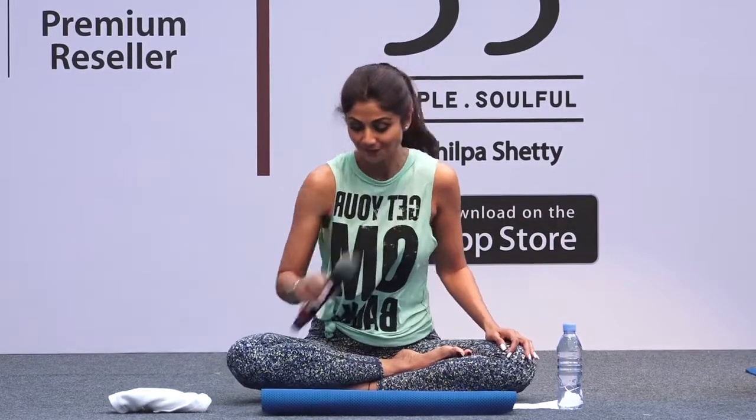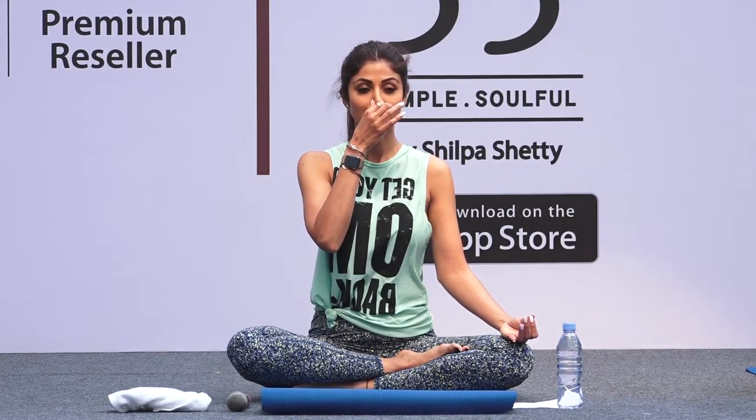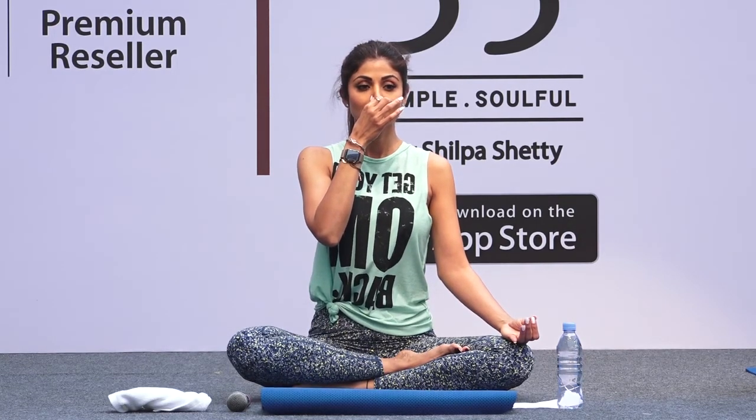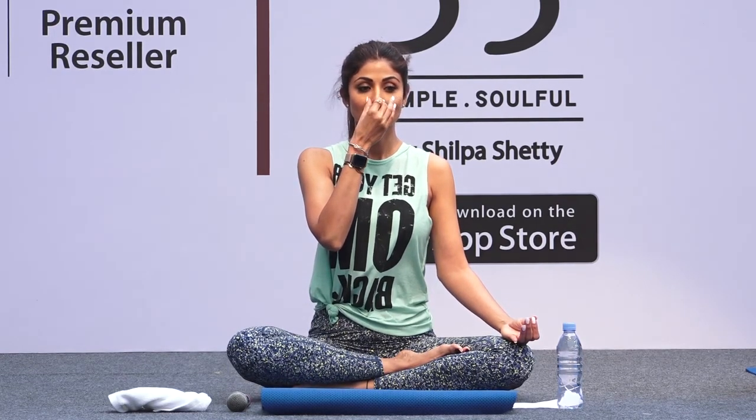Now we do Anulom Vilom — take care Guruji, keep your back straight. Anulom Vilom is alternate nostril breathing. First exhale, then close your right nostril and take a deep breath from your left, then close your left nostril and breathe out from the right.